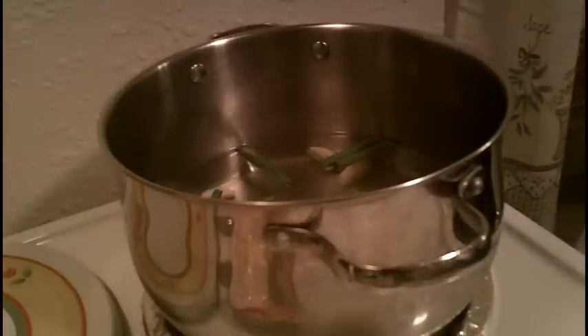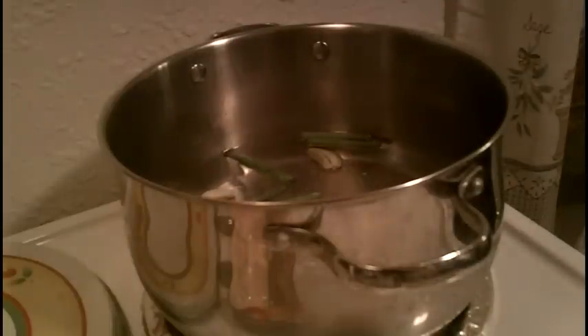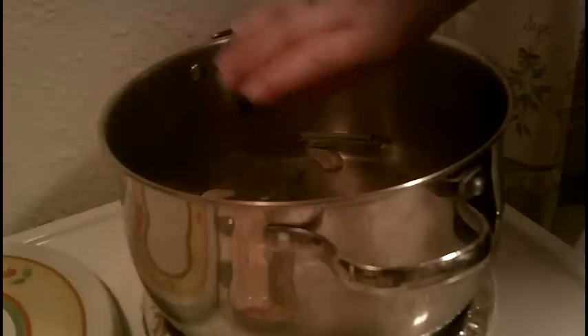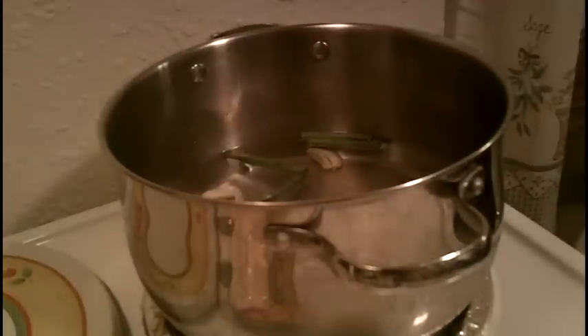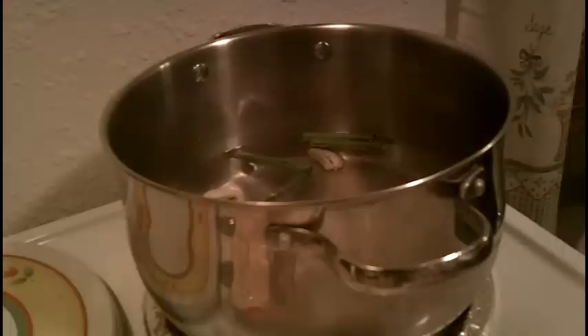We're going to strain this later. And then about a tablespoon of salt. I have dried parsley — I'm going to add about a tablespoon of that too. And I'd say a quarter teaspoon of garlic powder.